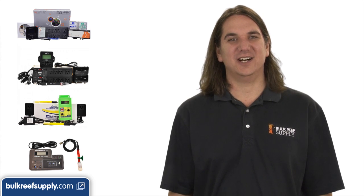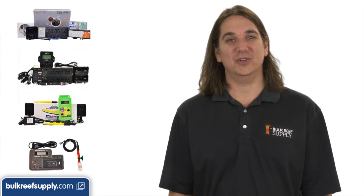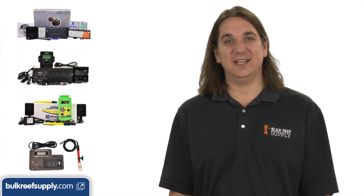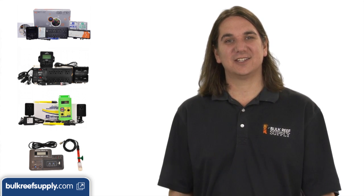Today on BRStv we are going to discuss aquarium monitors and controllers. We will cover the basic advantages of using them, the recent gain in popularity and how to select the right model for you.